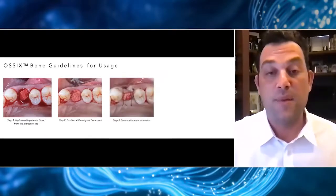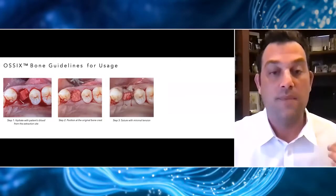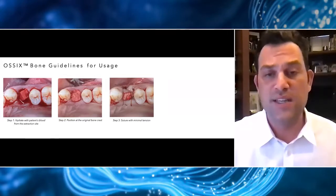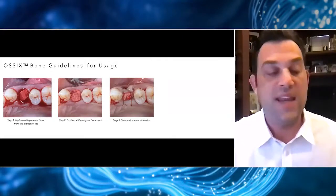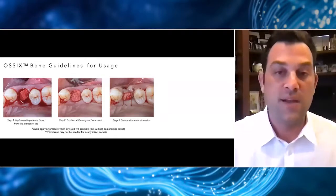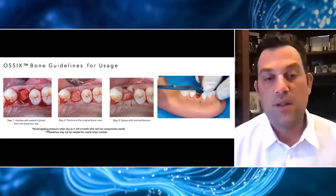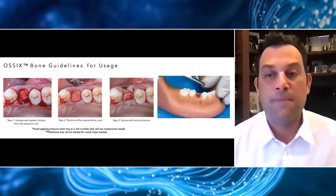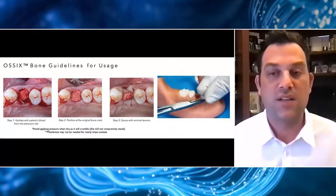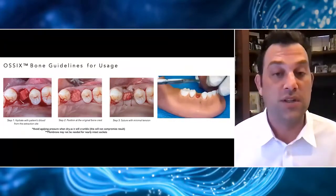This part of the procedure is my favorite because rather than doing any sort of fancy suturing, we can do the most simple possible suturing just to allow the soft tissues to passively close. I left this case open probably four or five millimeters because I'm not putting any tension on the flap margin. You can use single interrupted, figure eight, or reverse mattress. The nice thing is that in a lot of cases I can use this material without a membrane, so I don't have to worry about pulling my membrane out of the socket.